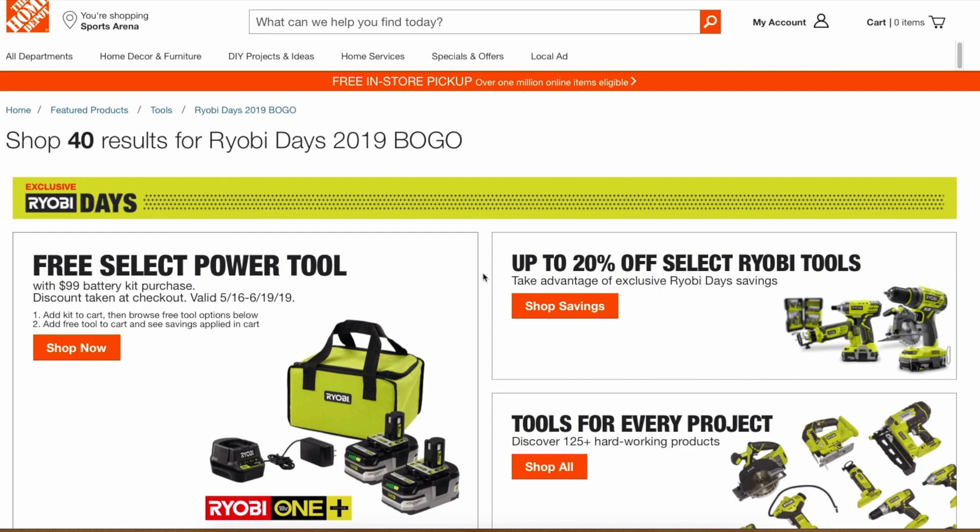Generally when Ryobi does deals, sometimes you can get exclusive deals online or maybe slightly better prices than your physical stores. We're just going to explore the Home Depot website and see if we find anything new. I think I already found something new that I hadn't seen mentioned yet — a new tool that qualifies for the BOGO. So we're going to start exploring right now.